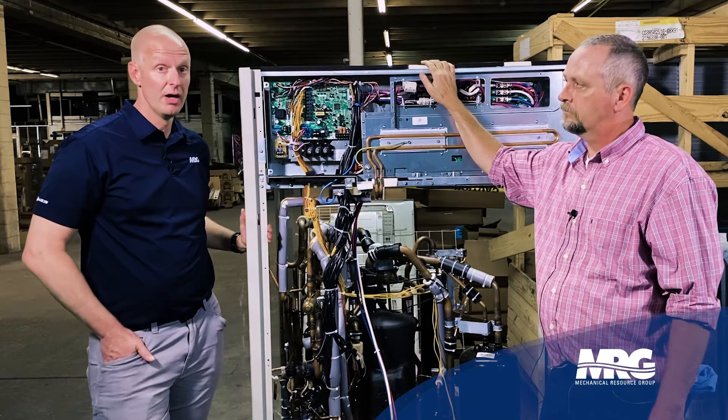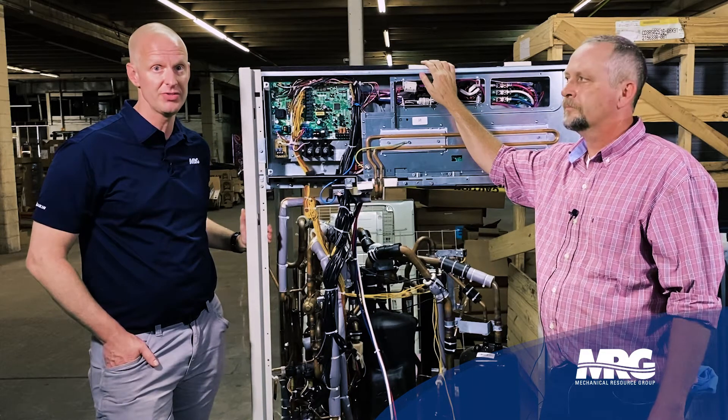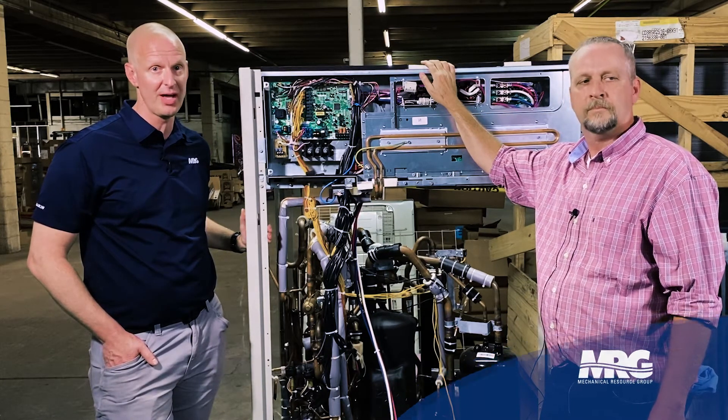That's great. Thanks Brian. Thanks for joining us, Mechanical Pros. Come back for VRV tips you probably can't get anywhere else, and hit that like, hit that subscribe — we'll see you next time.